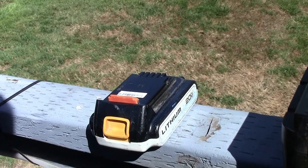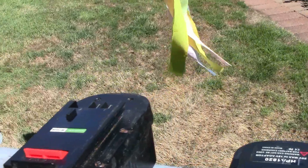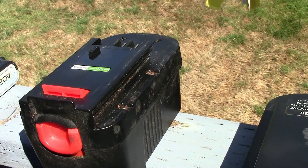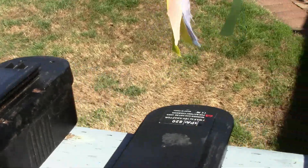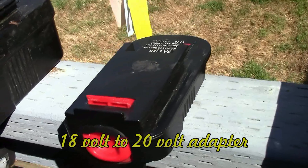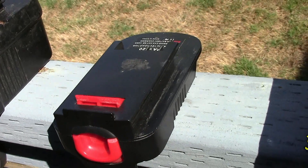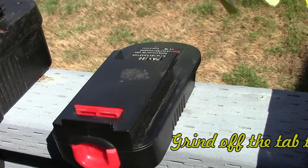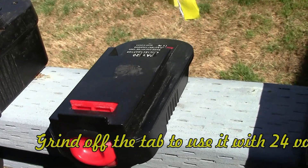This is a one and a half amp battery for Black & Decker tools. There's no tab here. This is an 18 volt NICAD battery — notice the little tab sticking up here. This is an adapter you can get on eBay or Amazon for about $13. It converts your 18 volt tool to accept 20 volt batteries.